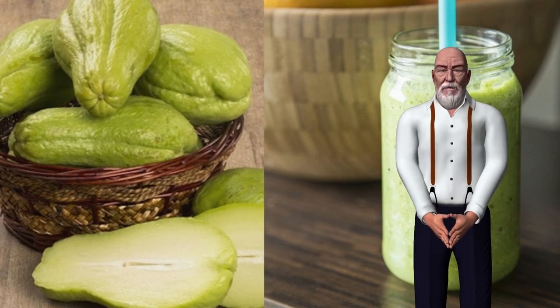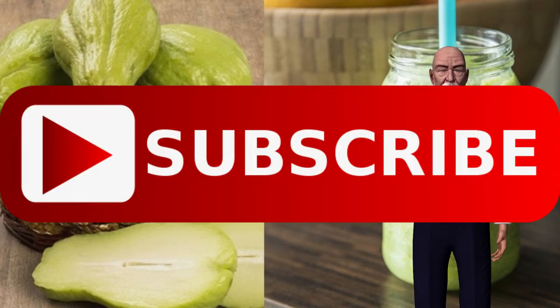The videos I make, I make with a lot of effort and a lot of passion for natural health. I would really appreciate it if you like this video or subscribe to my channel.